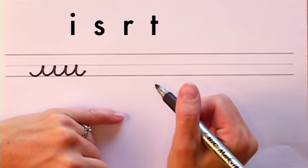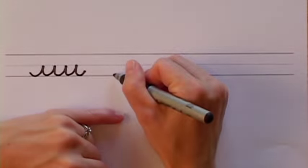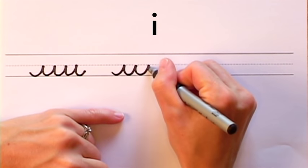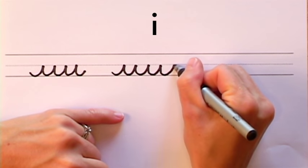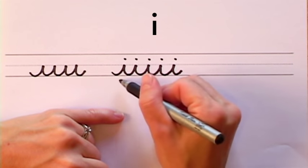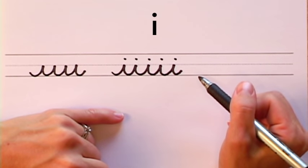Here's how you turn the short wave stroke into the letter I. Simply make your short wave stroke just as you have before and dot each spike, and it turns them into multiple I's.